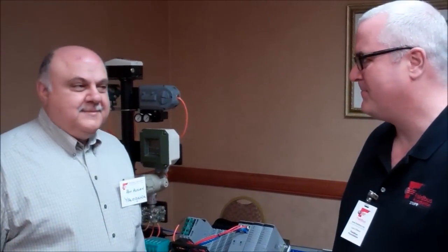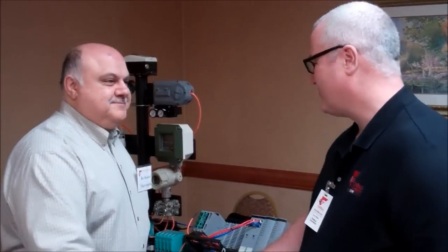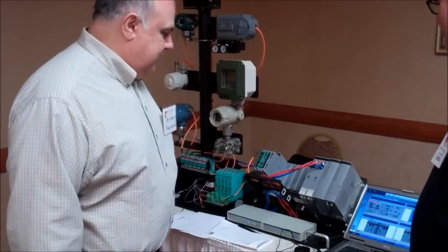Hi, I'm Larry O'Brien. I'm the Global Marketing Manager for the Fieldbus Foundation, and we're here this week at our end-user seminar in Carson, California. I just want to show some of the demos that we have set up here. We've got a Yokogawa system here, and I'm here today with Ray Azizian of Yokogawa. Thanks for coming, Ray. Maybe you could show us a little bit of what you're doing here this week.